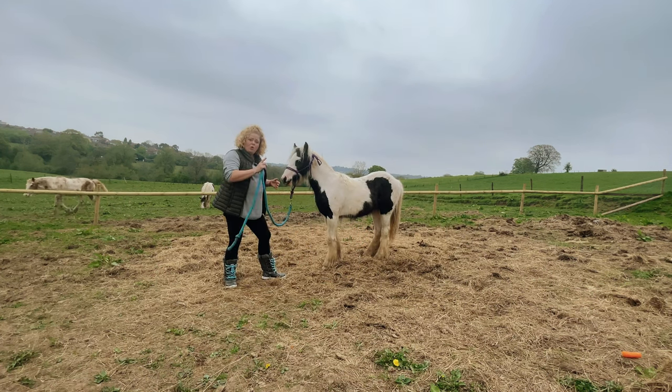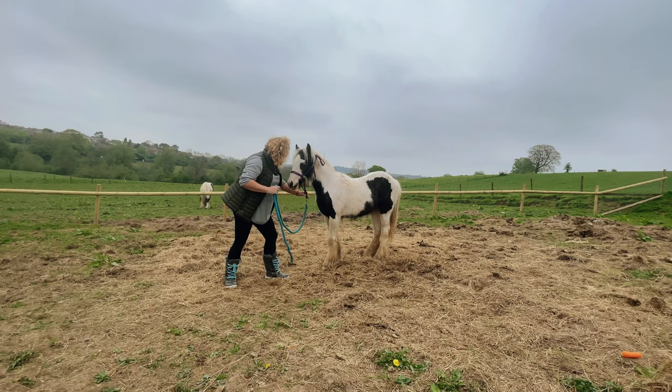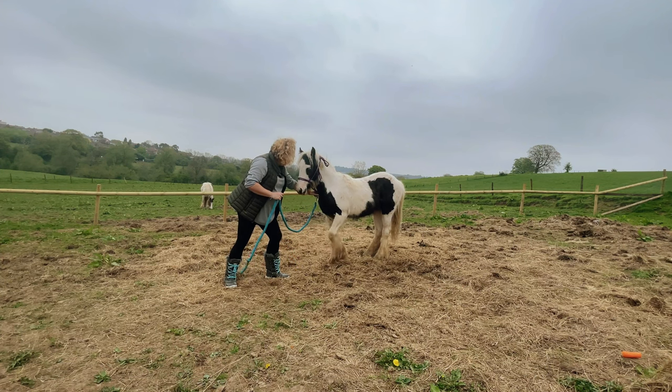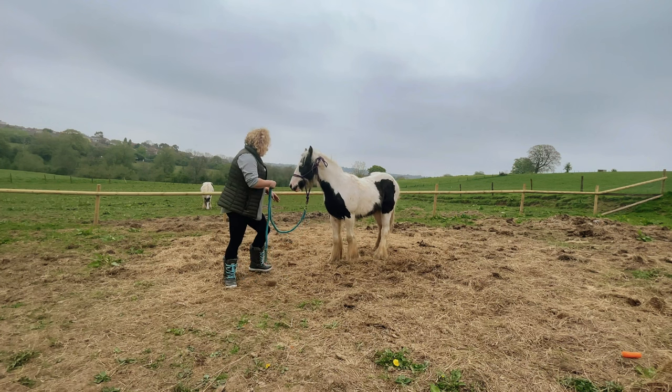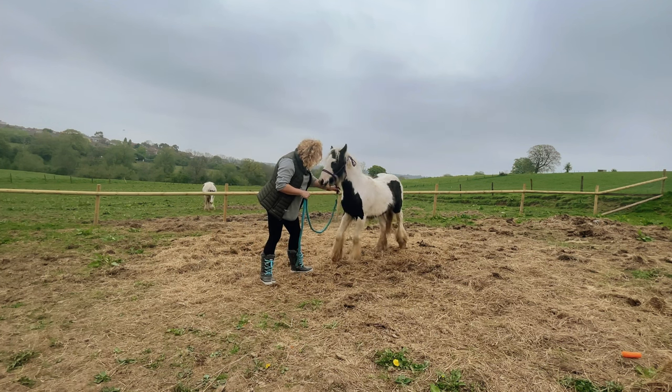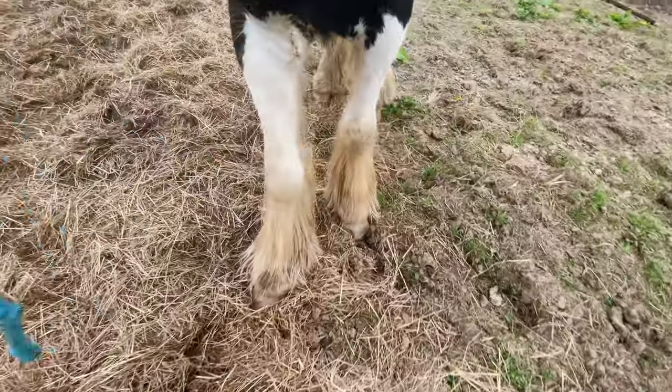To get to this stage, all you need to do when you're first trying is pull back slightly. You might need to give a little bump, bump, bump. Pull back — as soon as the foot moves, that's when you're going to let go. As soon as the foot moves, that's when you're going to let go, and then just follow along with them.